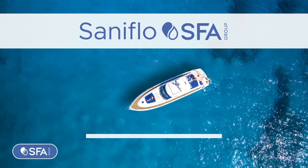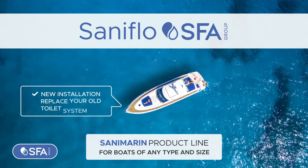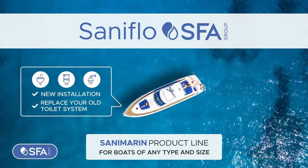SFA Saniflo, presenting our Sanamarin product line for boats of any type and size. Either for a new installation or to replace your old toilet system, our electric macerating toilets and drain pumps are the best solution for any application.